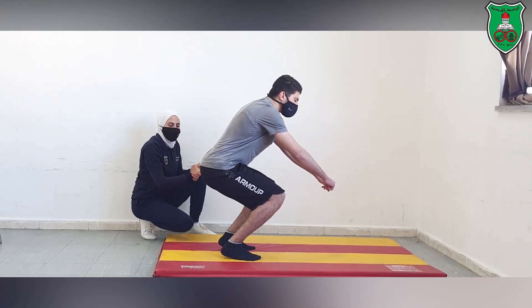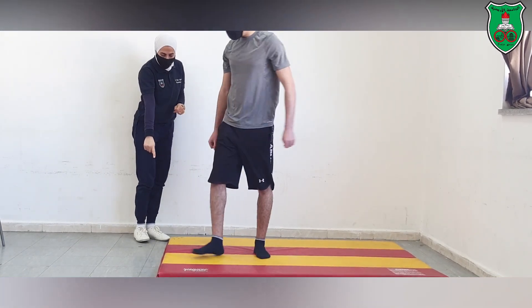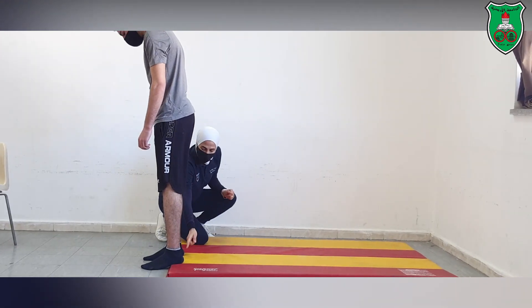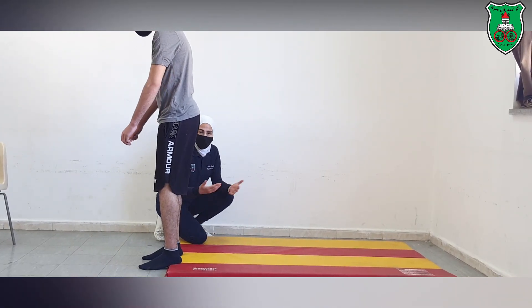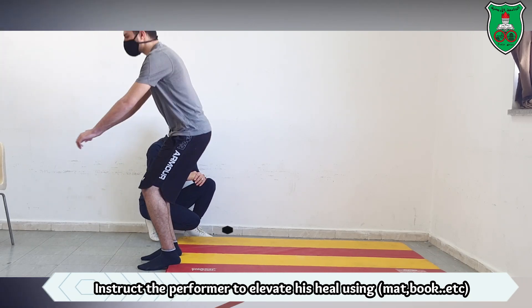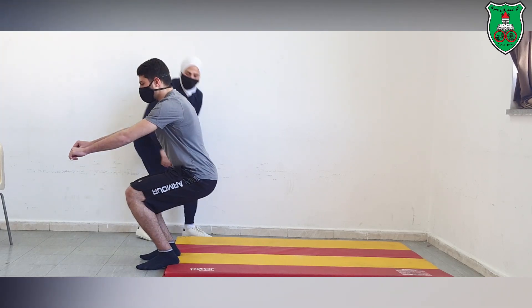This is incorrect. In order to correct this, we will ask the person to stand and elevate the heel using a mat or a similar object, and then try to go down and up again.